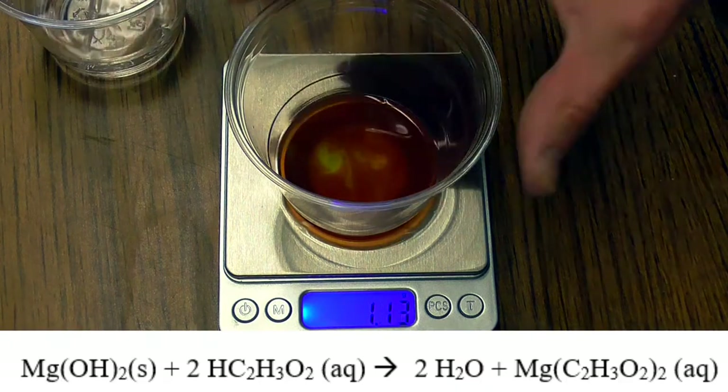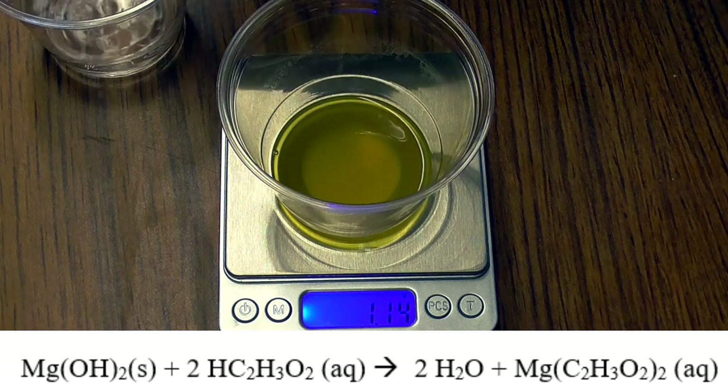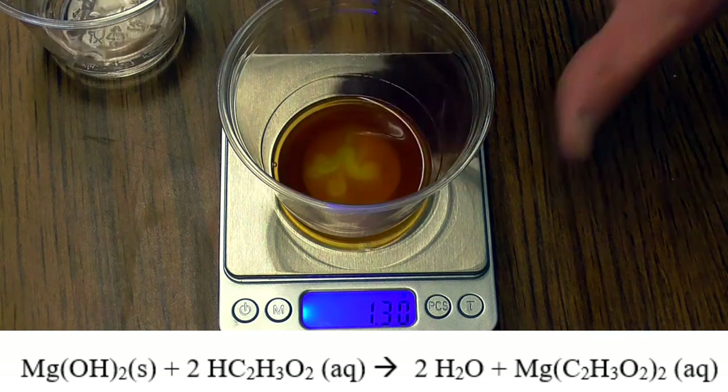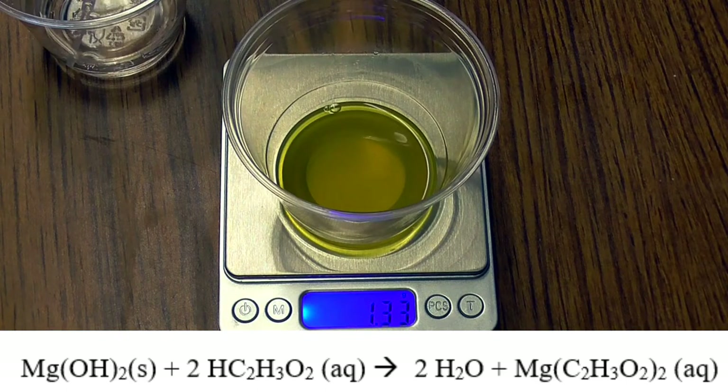The overall chemical equation is shown on the screen. You might want to write this equation down — we're going to need it later. The goal of the titration is to add just the right amount of acetic acid in the vinegar to completely react with the magnesium hydroxide in the milk of magnesia.